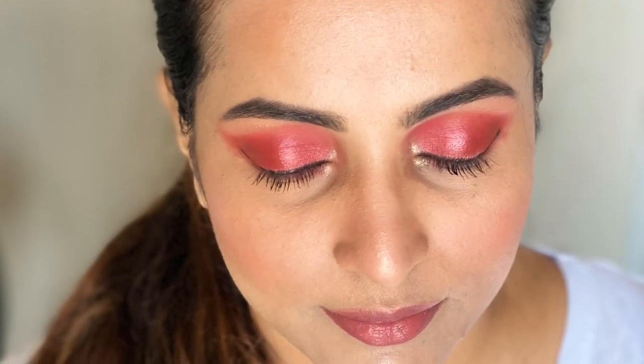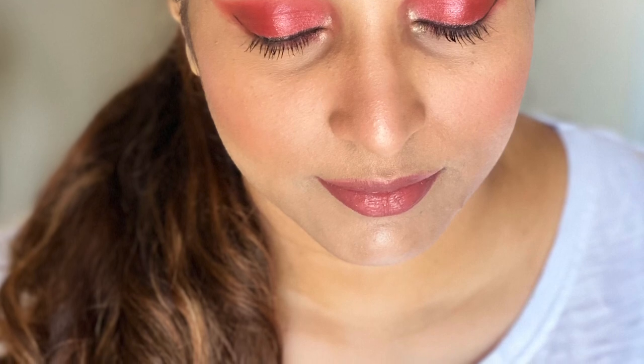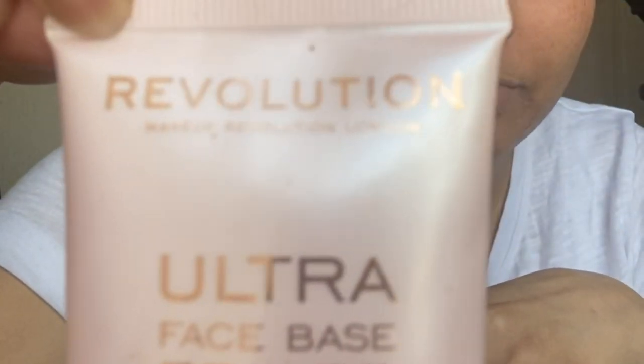Hi guys, welcome back — another day, another video. My name is Gail; if you're new here, welcome to my channel. In today's video I'm going to show you in detail how I did my face and eye makeup and also show all the products I used. These products are all in the affordable drugstore category, so let's begin.